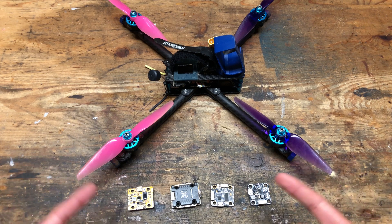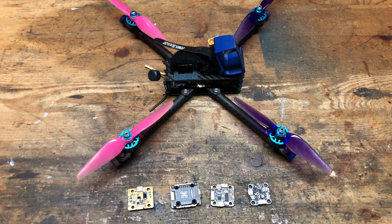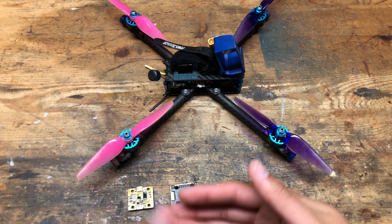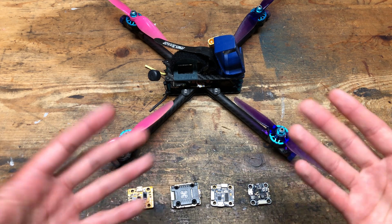I definitely was rusty because I've been dealing with all these problems and the tune wasn't perfect, but hopefully you still enjoyed that flight. Now let's talk about all the problems I've been having with this quad and where it stands now.